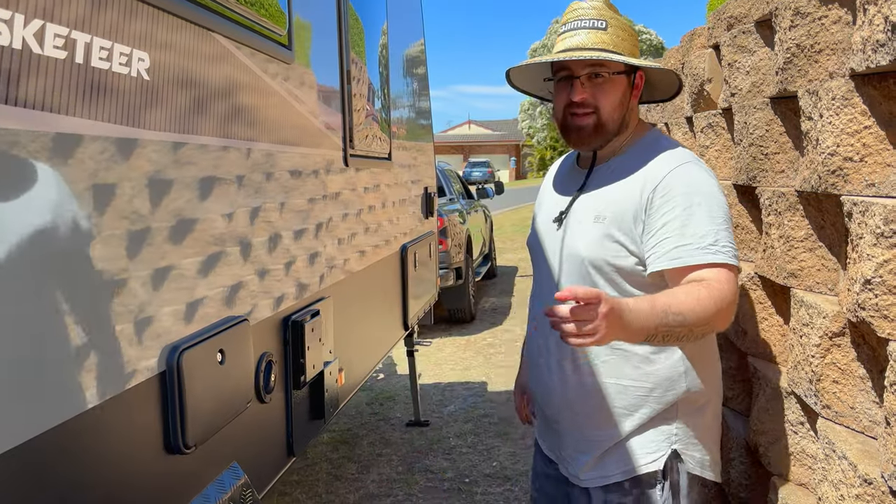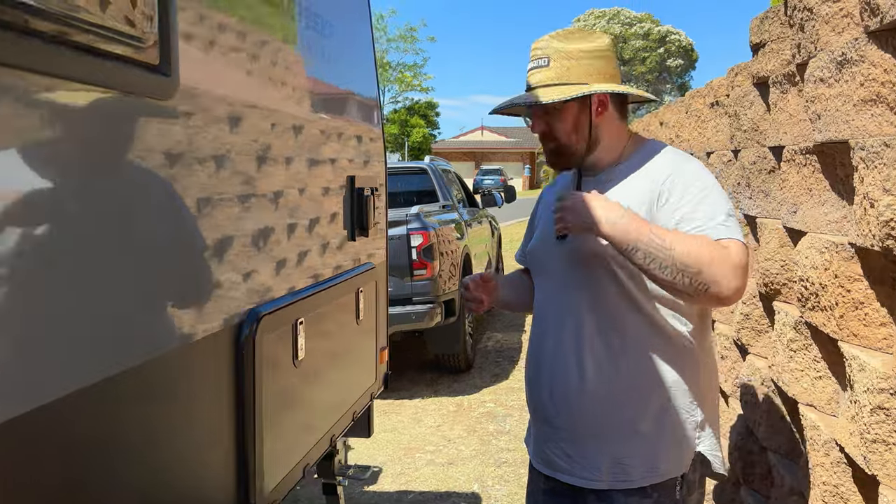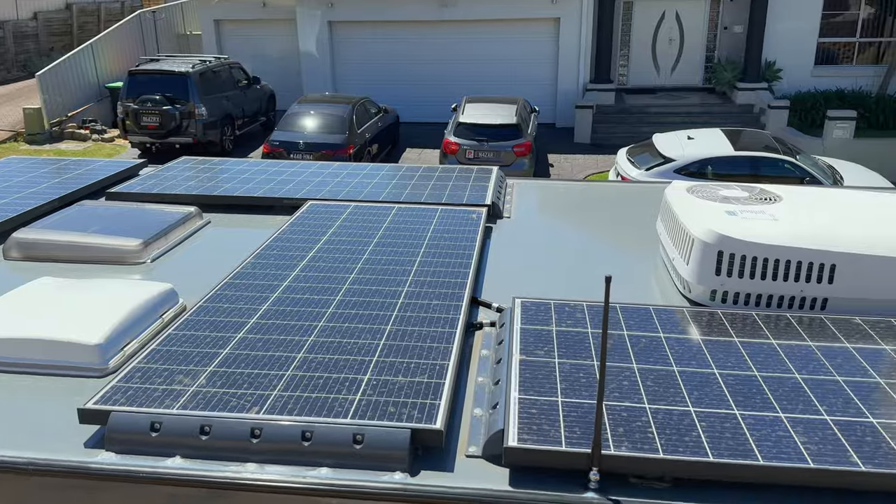Alright, let's talk about power — one of my favorite upgrades. I wanted to go off-grid with a setup that could easily support us and our little one. Here are the specs: 800 watts of solar — not massive but not small either. The reason we chose 800 watts is that we have 400 amp-hours of lithium batteries, so we doubled the battery size in solar wattage. With that we've got a 3000-watt Redarc inverter.